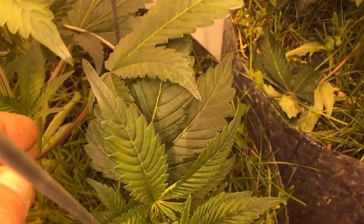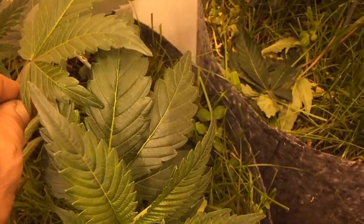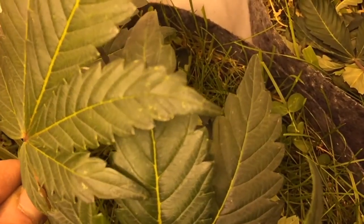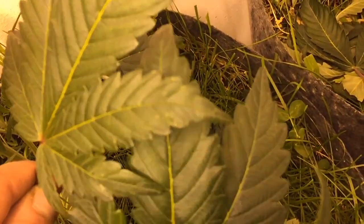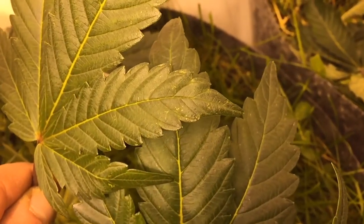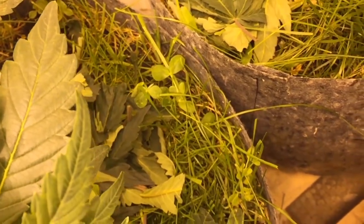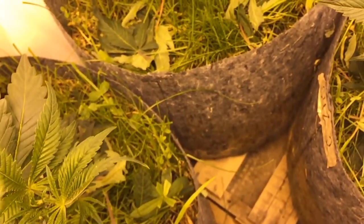Even when they're doing really good, you can run into an issue. I was over here doing some leaf stripping and I started noticing - I don't know if you can see that - see the little marks there on the leaf? I'm actually going to strip this leaf off and flip that over.